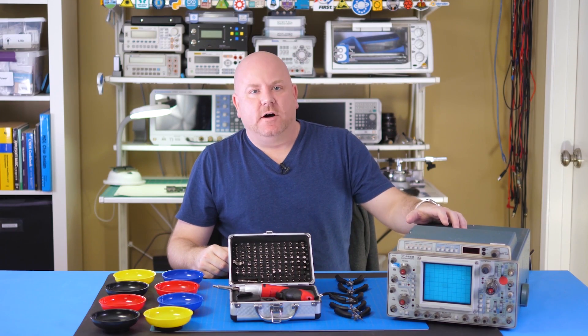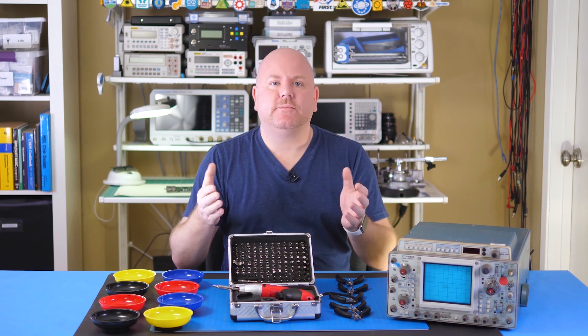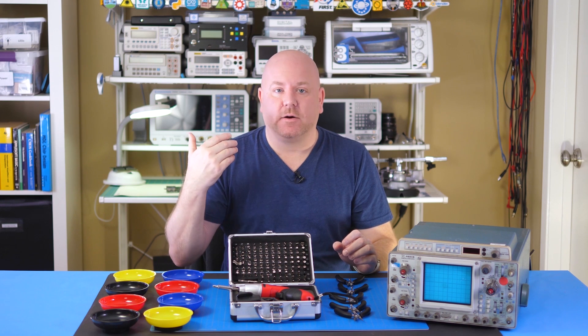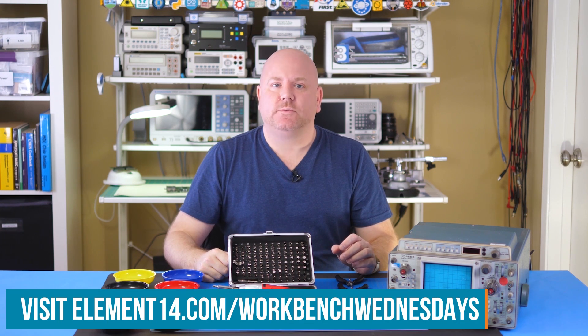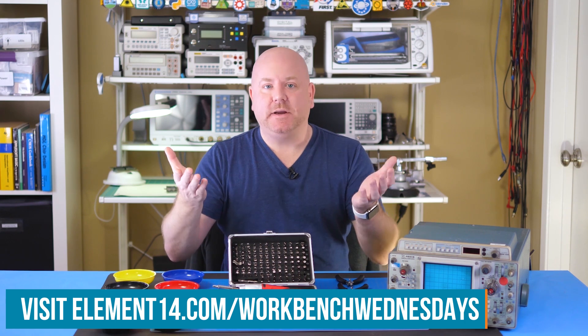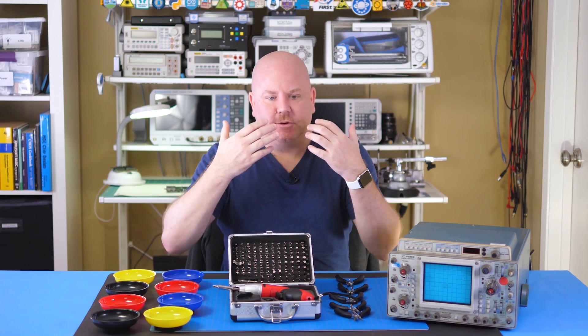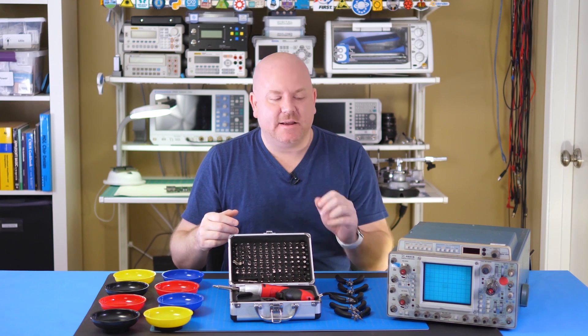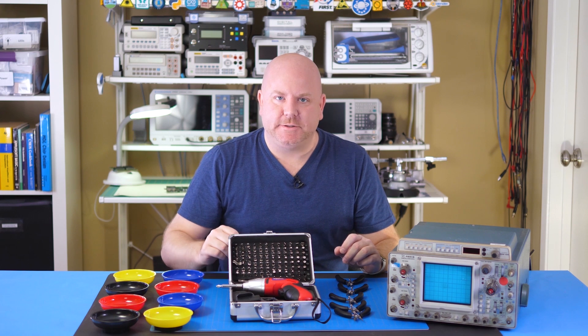Now that I have a better idea of what's involved in taking apart the scope, I can plan that for a future project. In the meantime, I want to hear from you — what are some of the tools you have found helpful when taking apart or tearing down a product? Head over to element14.com/workbenchwednesdays and let me know. On this video's page, we'll provide links to the products reviewed in this episode, and I'll post a few extra pictures of the scope. For now, it's time for me to get back to my workbench.